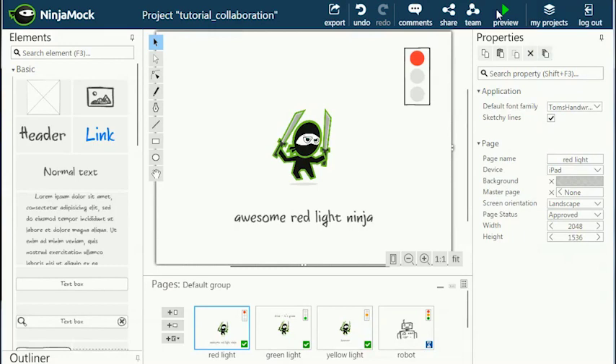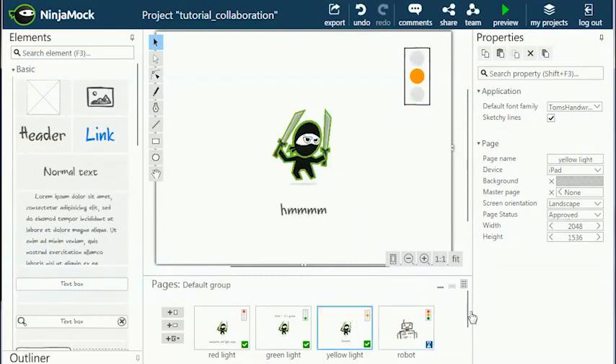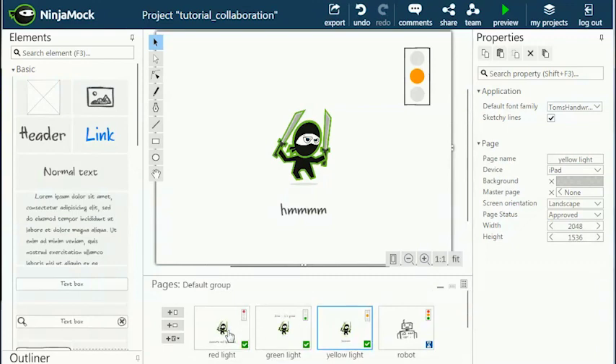One of the main ideas behind wireframing is about sharing your ideas — to get instant feedback, to let others participate in your work, or to test your idea. And here's an important point: we want feedback on our idea and flow, not on design and colors.